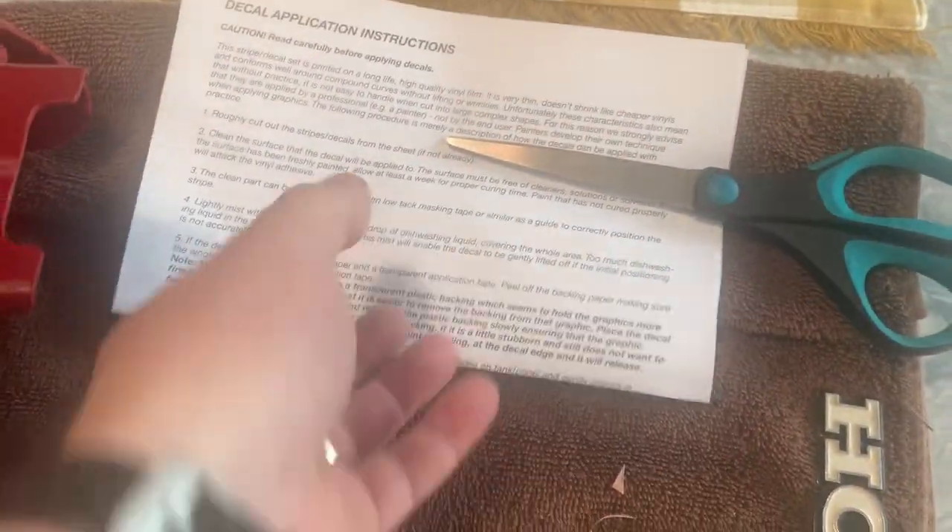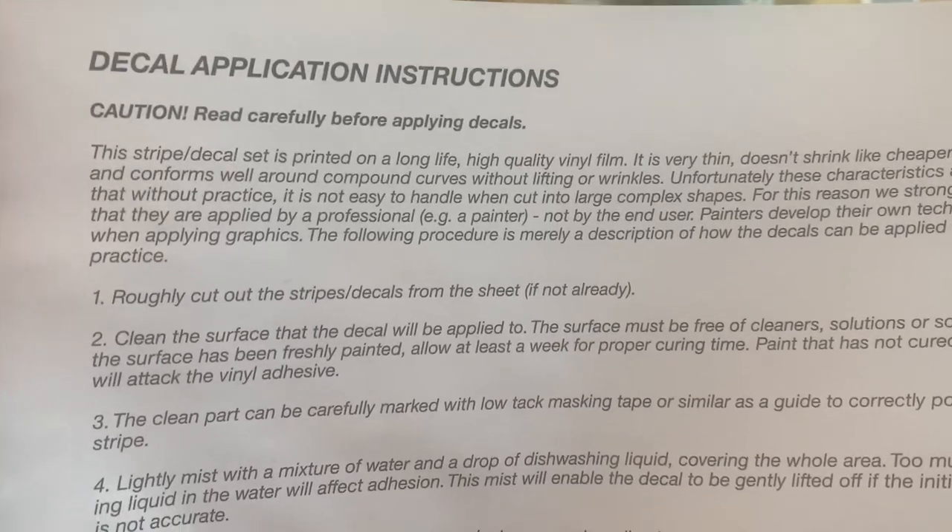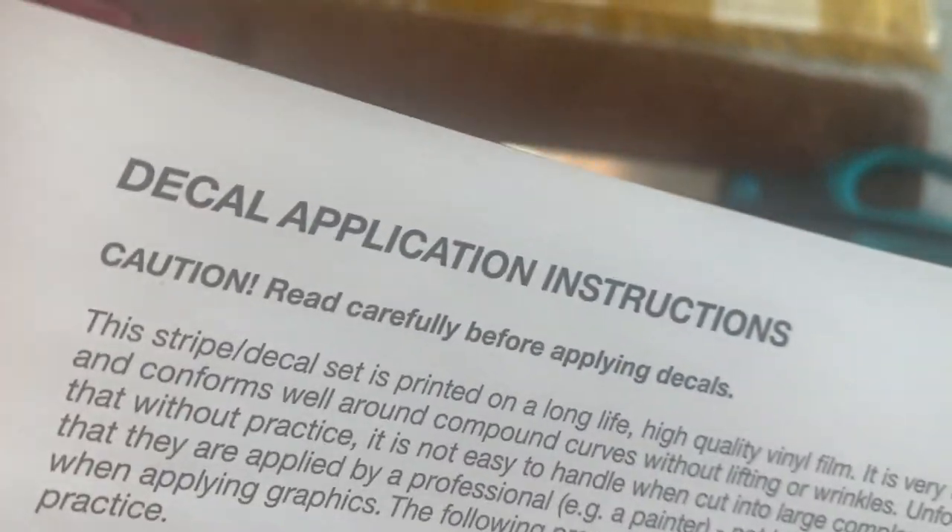Not super soapy, but soapy water is gonna help you out a lot. And then a pair of scissors — you'll need some of those as well. But read the instructions. Honestly, there are some nuances in here that you need to pay attention to, so read your instructions.